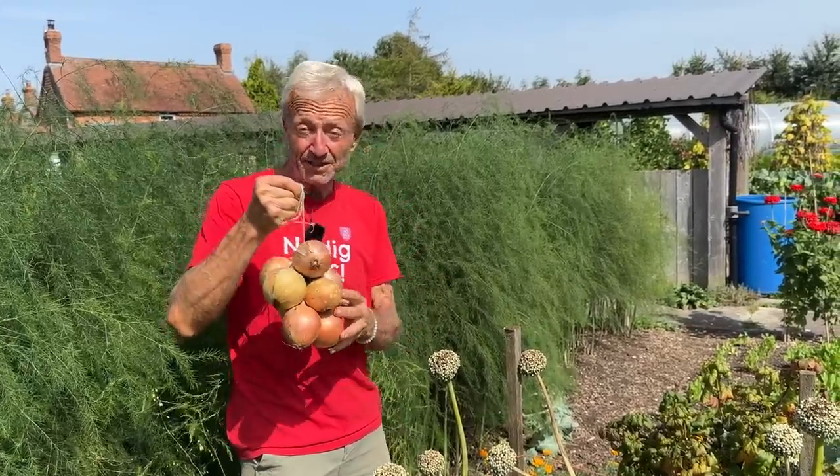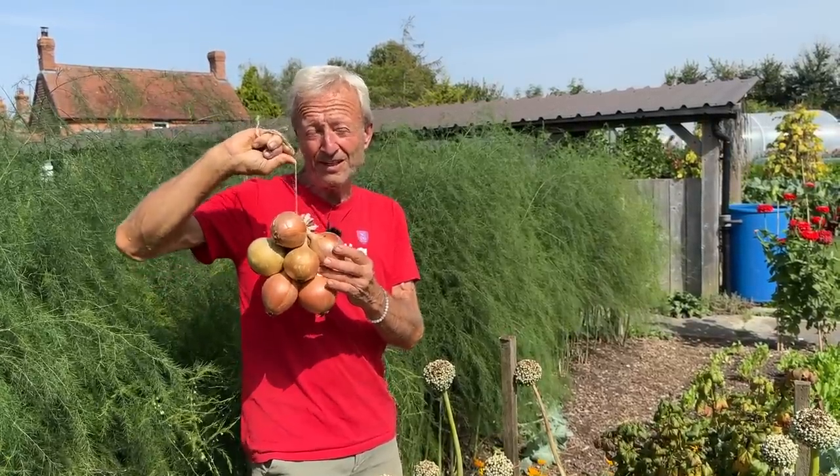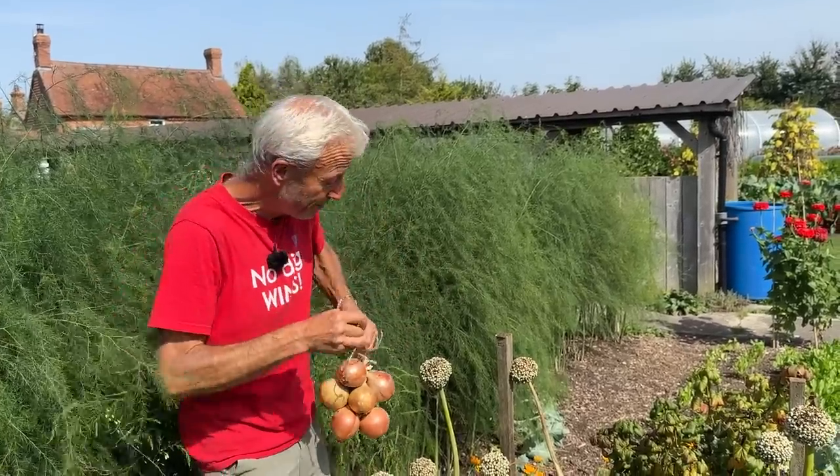These were incidentally grown from seed, which I sow in the greenhouse towards the end of February, early March. Do have a look at my videos on growing onions, and also there's content on saving seed of many different vegetables.